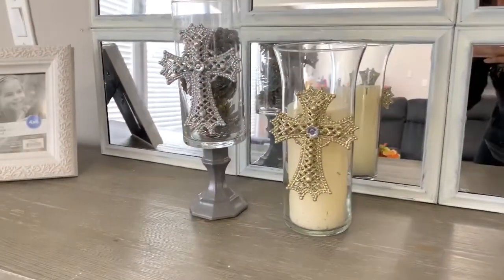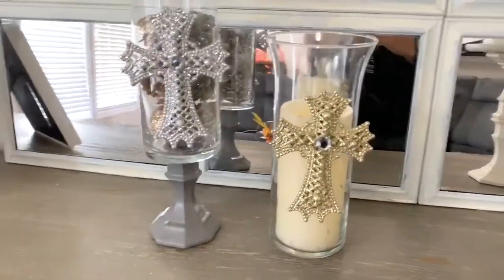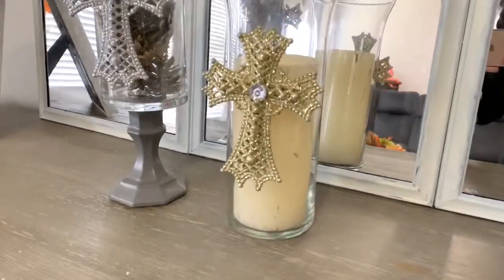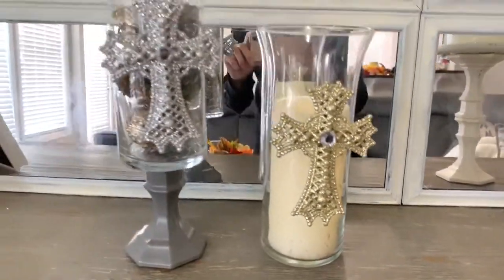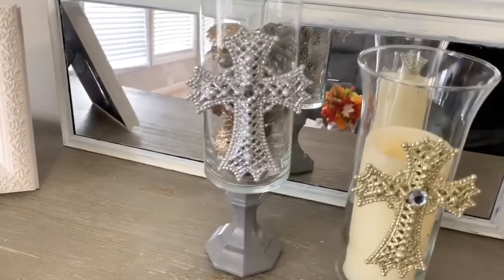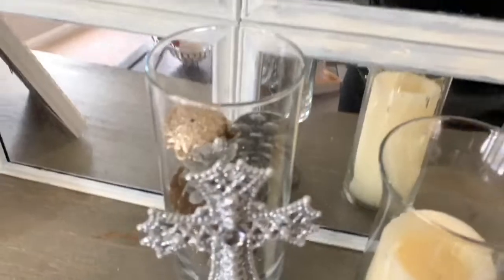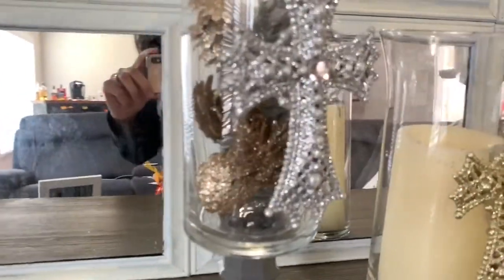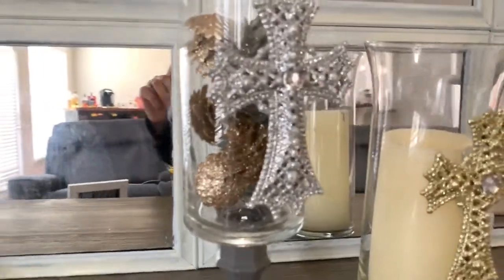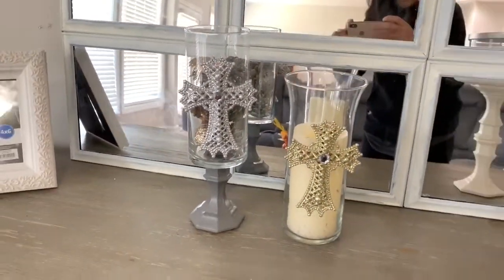Alright, this is how everything turns out. I think it looks so cute. In the gold one I put a LED candle inside, and in the silver one I decided to put these little acorns — they are glitter gold and silver, also bought from Dollar Tree, leftover from last year. I put them in the center just to show you guys different ways you can use yours. You do not have to put a candle — you can put anything in it that you would like. I love the way these turned out; they are so cute.